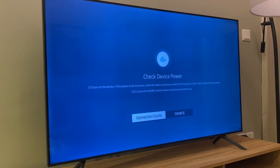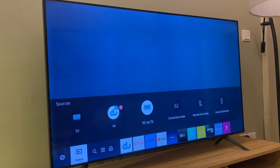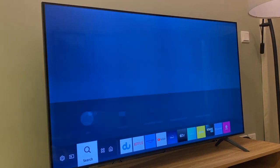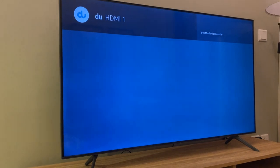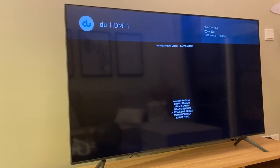If this shows, click source. Press do, and you will be routed to TV channels.